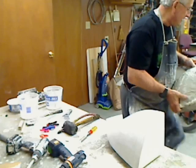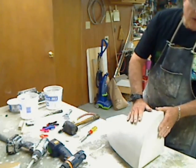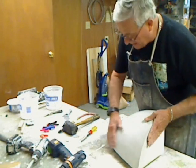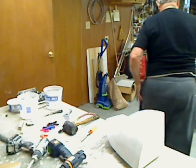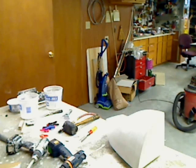It didn't crack. That's it for now. We'll see you on the next one.